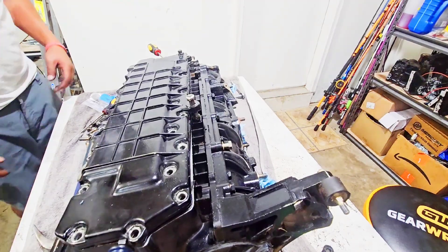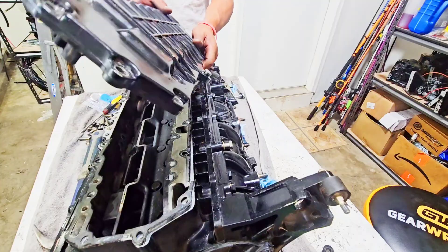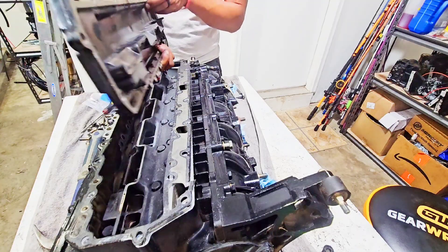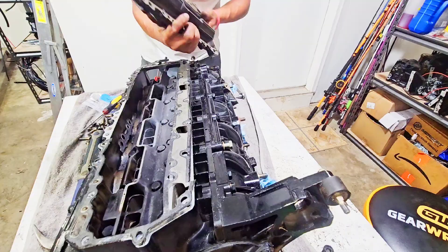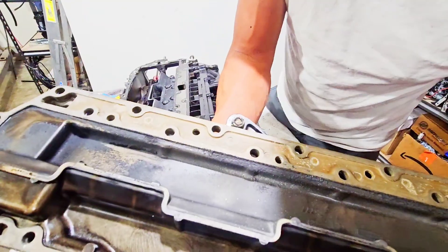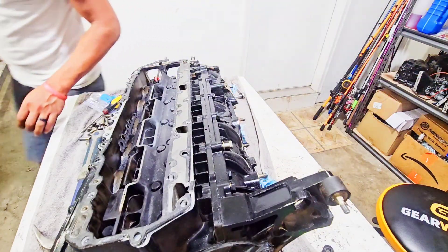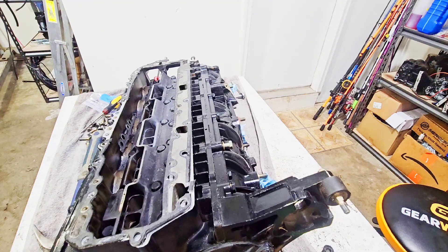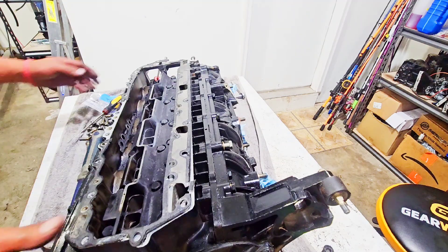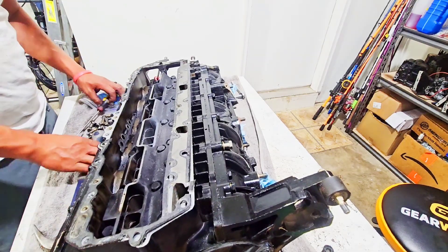Alright, Christmas! Boom. Look how clean that is. Oh, I can see that. Look how clean that is.